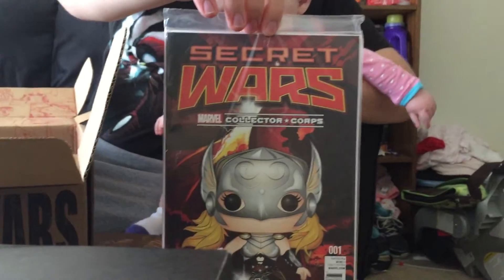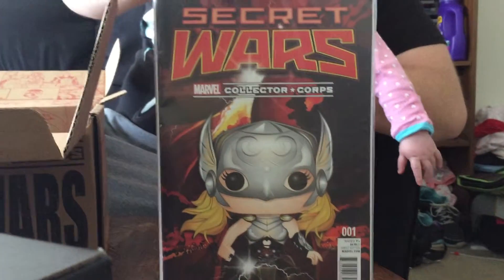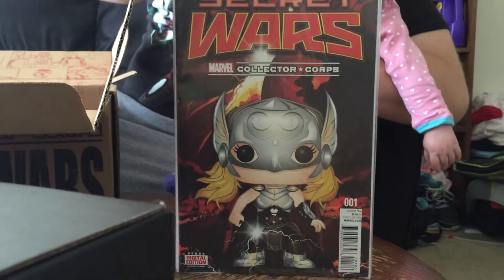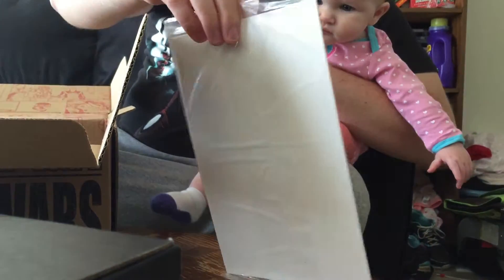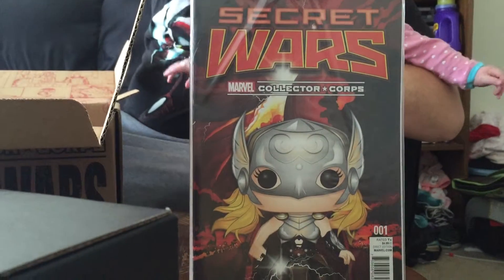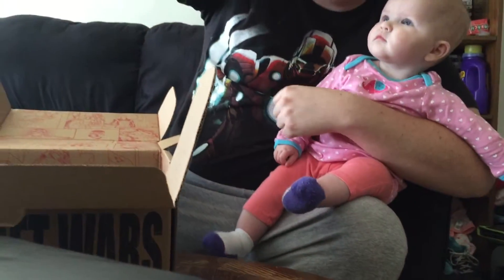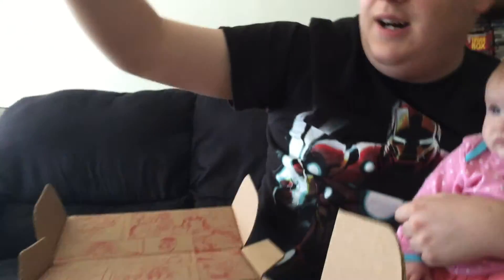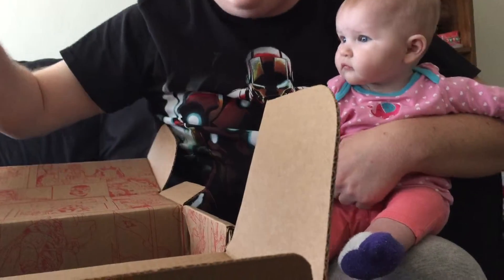There's the awesome comic. I was informed that before this box they were not bagging and boarding them — thank you for listening, Marvel, because everybody wants a clean comic, not a bent-up nasty-looking one. So thank you for bagging and boarding it. If you notice, it's Jane Foster Thor as a pop, and this is exclusive number one — you can see that number one on the bottom left.